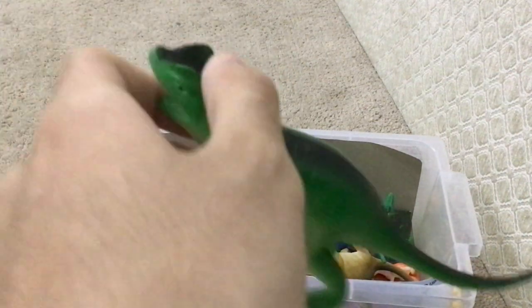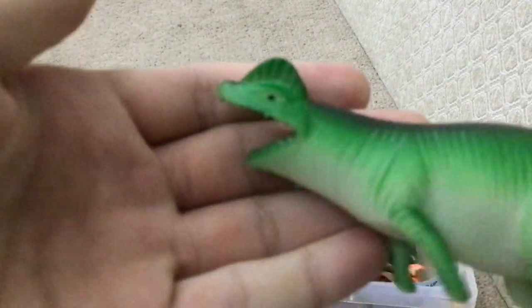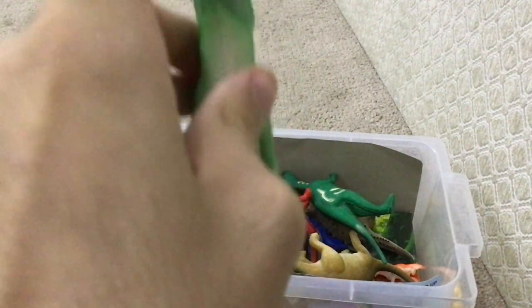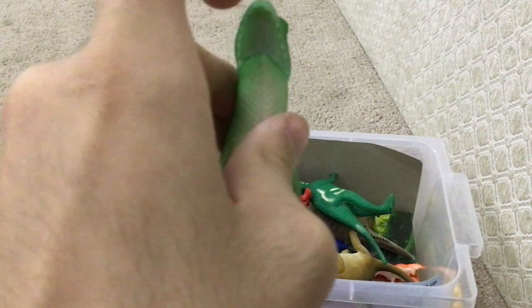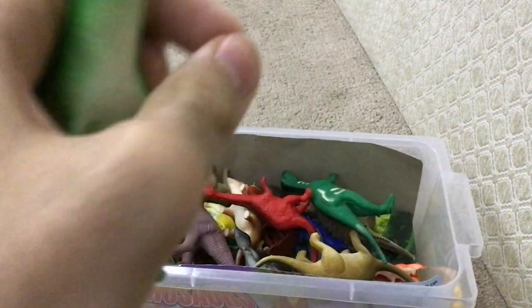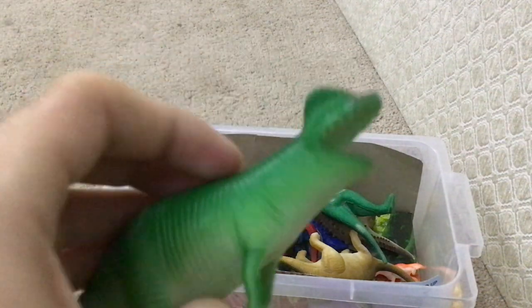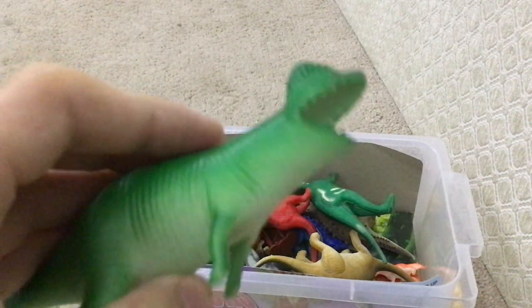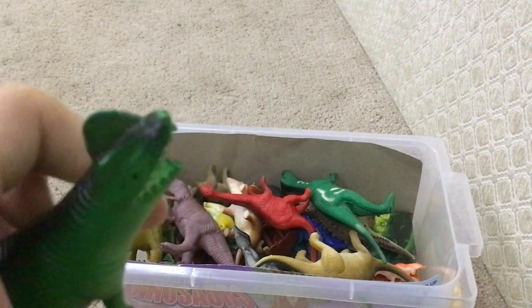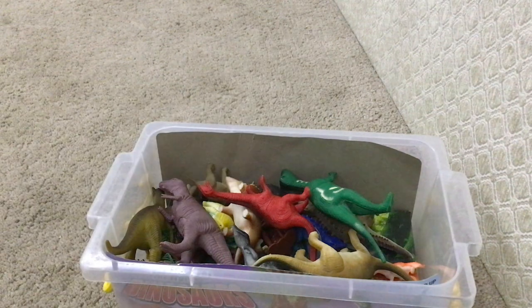Dilophosaurus! This fella looks goofy. When I was a kid, I put those balls in its mouth — just one ball inside its mouth — and it turns out it got stuck. I don't know why. But that thing, I didn't know it was here. From my childhood.